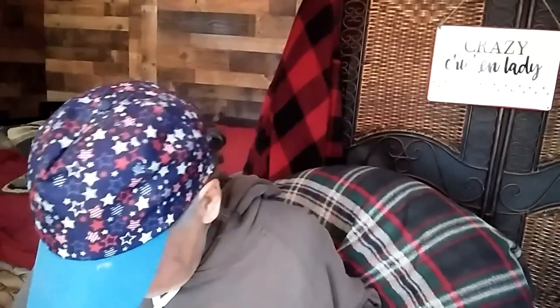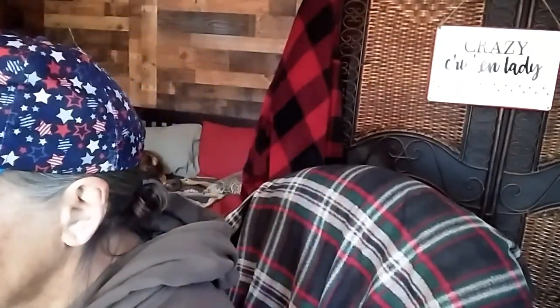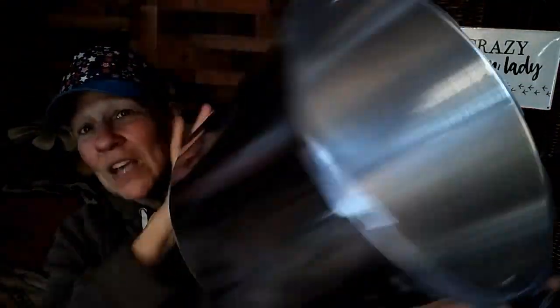Here's the lid. Look at that — it's so big and shiny, and look at the size of this pot! I didn't think it was going to be this big, but it is. It's huge. Oh, I'm going to be able to fit so much stuff in there. I am absolutely thrilled.